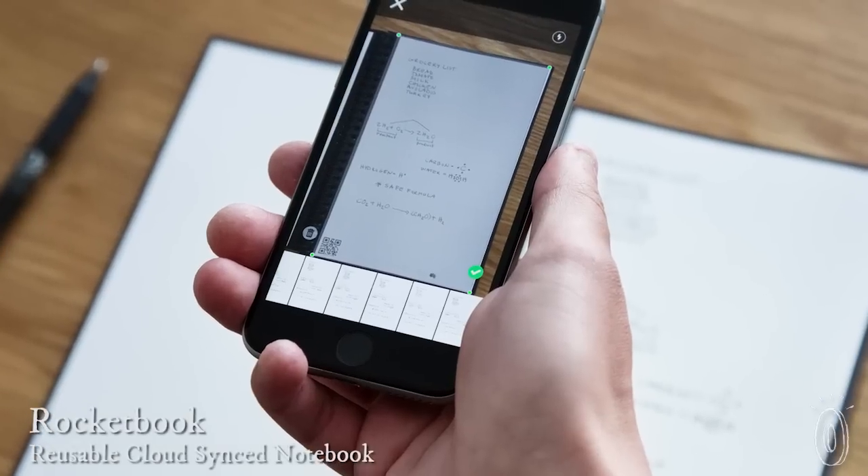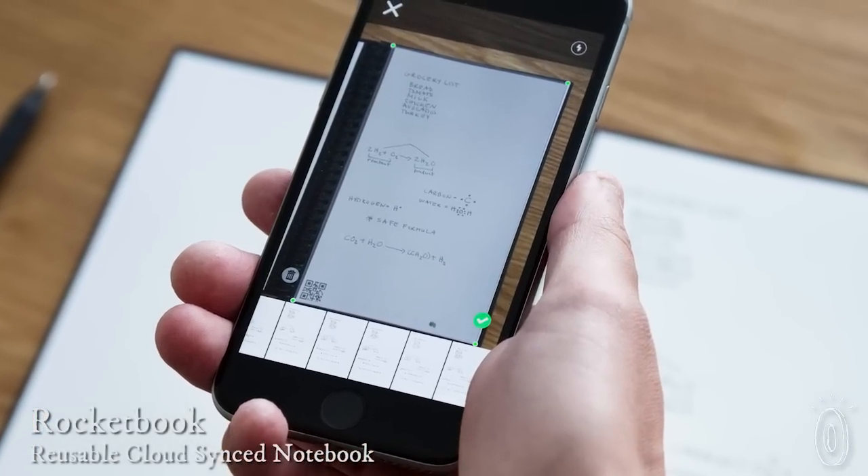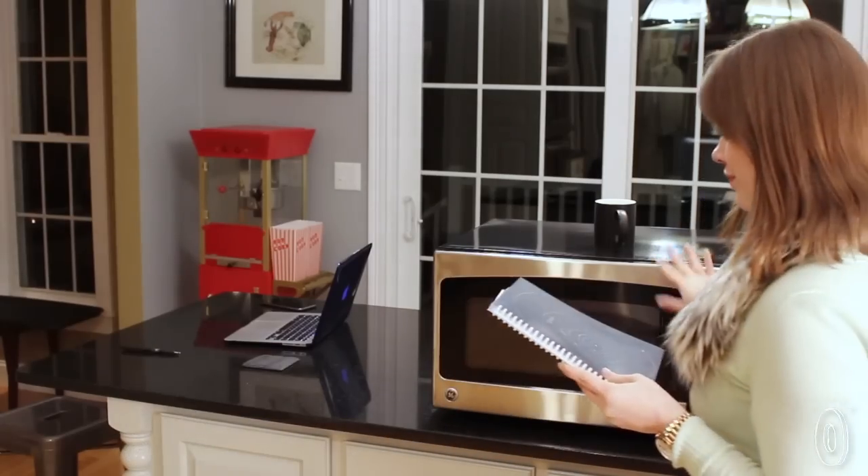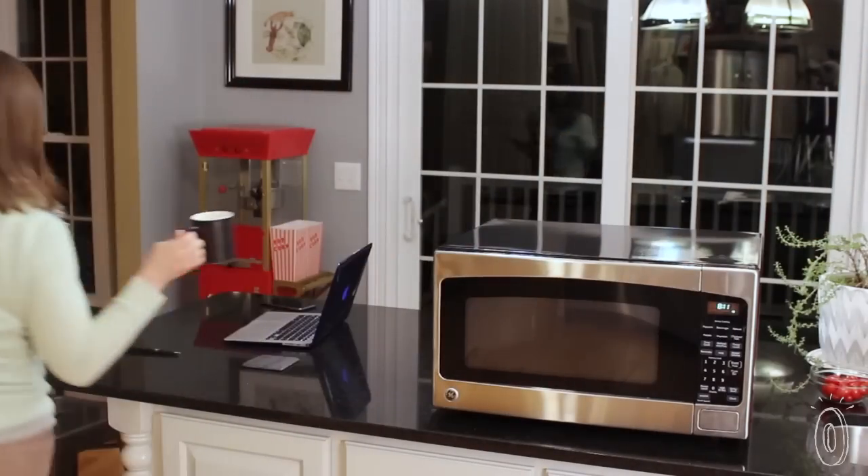A physical notebook that can turn digital is impressive, but Rocketbook does more than that. It's reusable too. Take a picture of a page and it'll automatically digitize it. Then, put it in the microwave and your notes will disappear, letting you use your pages again.